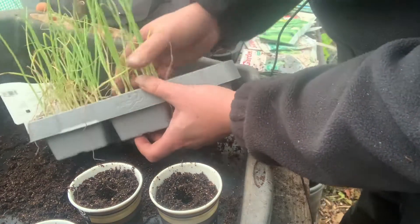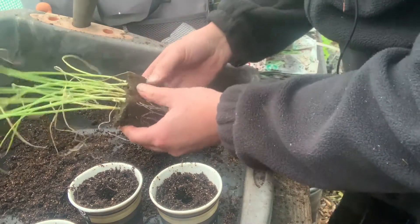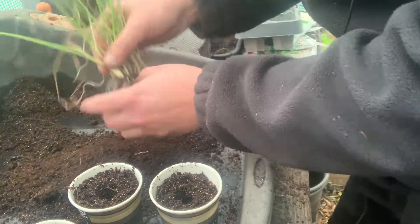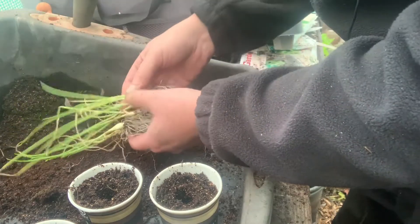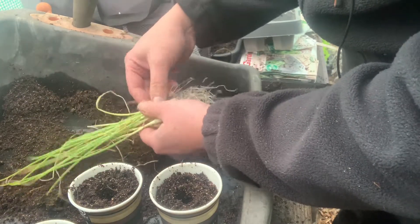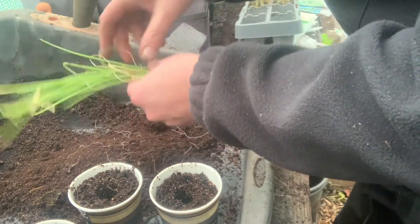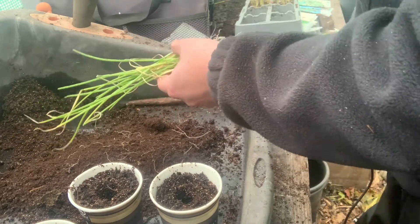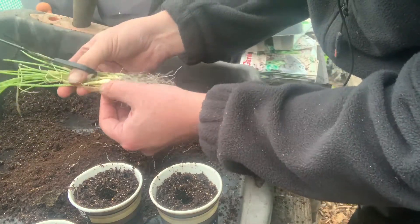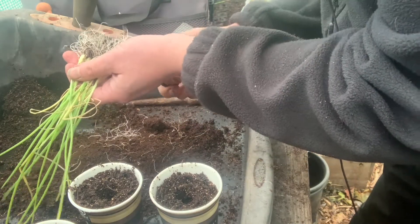Right guys, this is all I'm doing - basically taking them out gently. Good root systems on these. Just sprinkling the soil away and then teasing them apart gently. What I tend to do is get my scissors and I tend to trim some excess off here - give them a bit of a haircut.